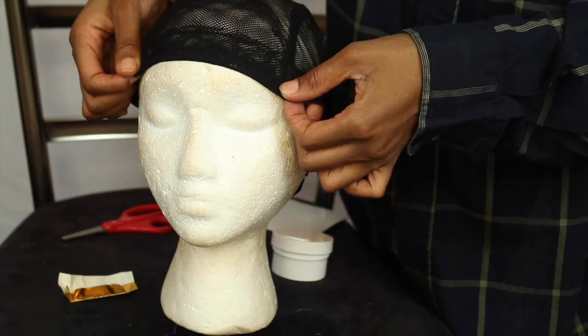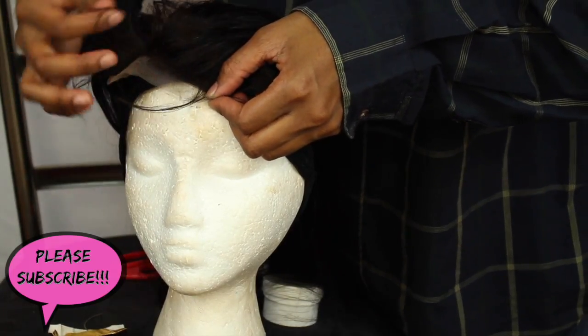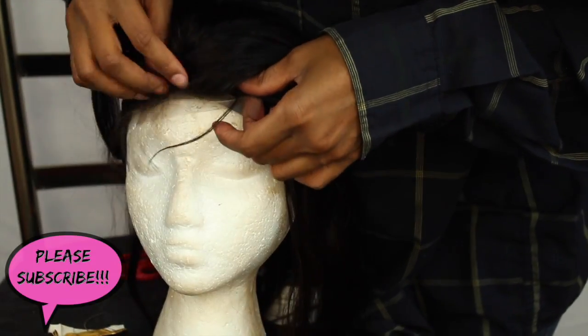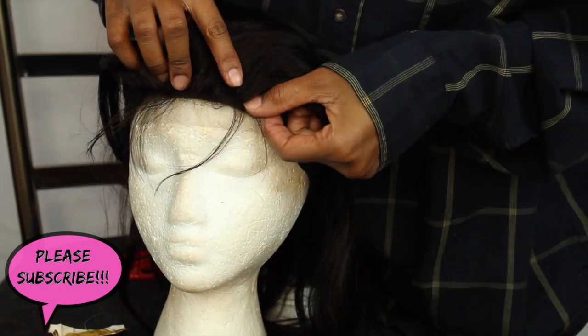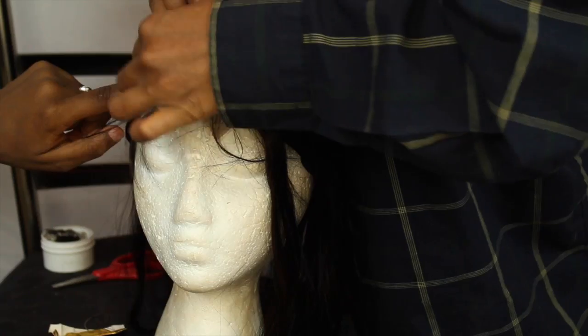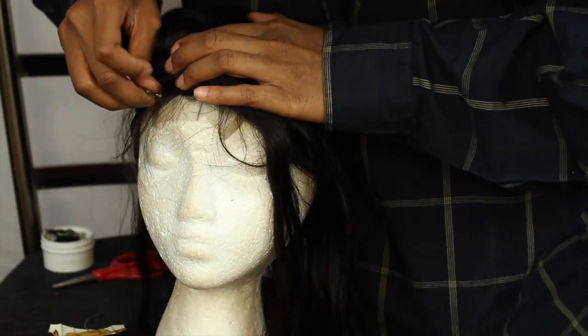The first thing I'm going to do is put on the wig cap and then center my lace front. Make sure it's properly centered, and I'm also going to use some pins to pin it down so it does not move.